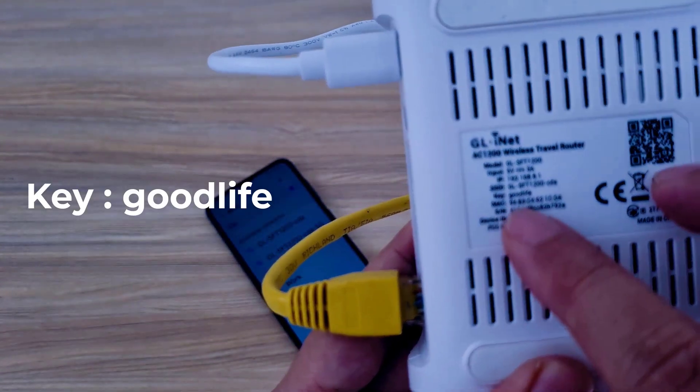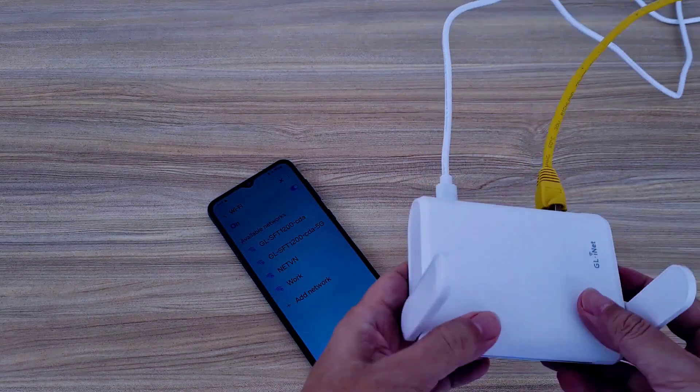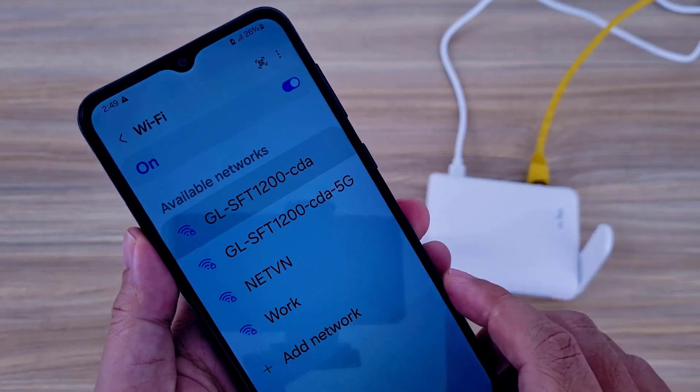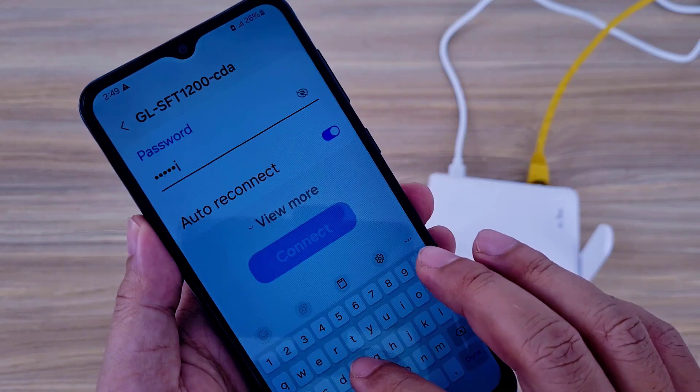On the device there is information such as the wireless network name, wireless password, and IP address. I connect the phone to the device via Wi-Fi using the default password. The default password is 'goodlife'.